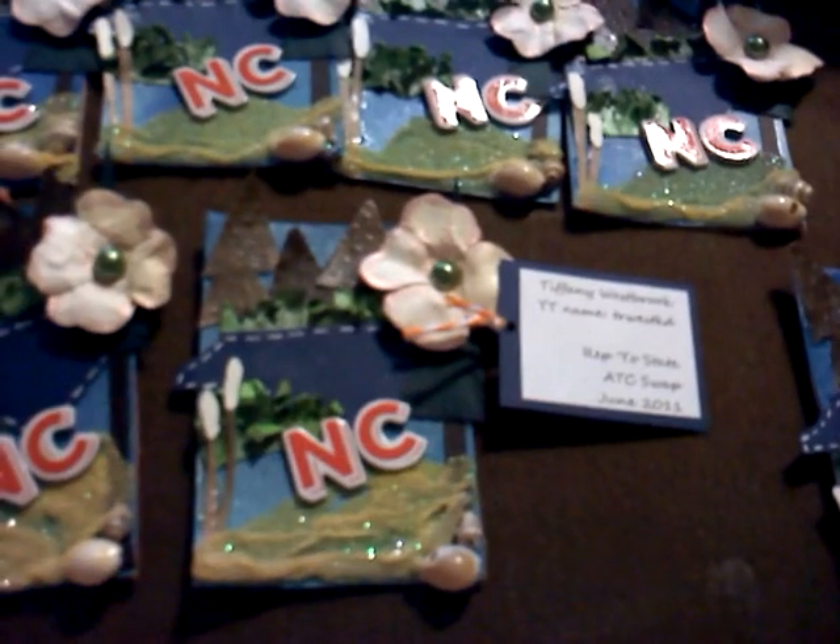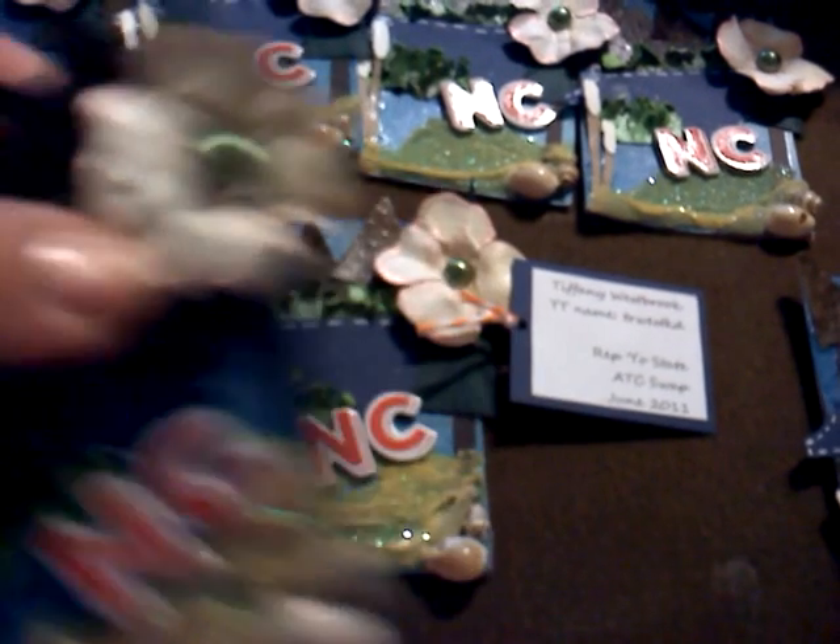I really like how they turned out. I hand painted the dogwoods and everything. So, I hope you guys like them. Take care. Bye.